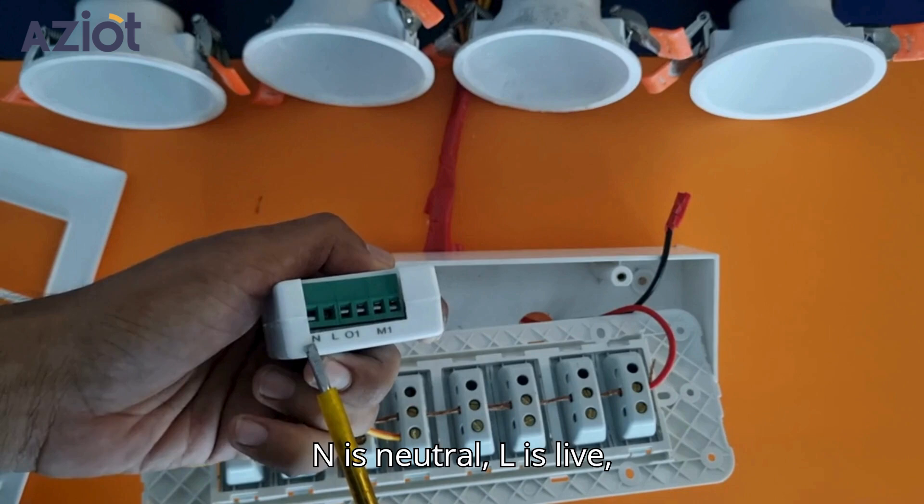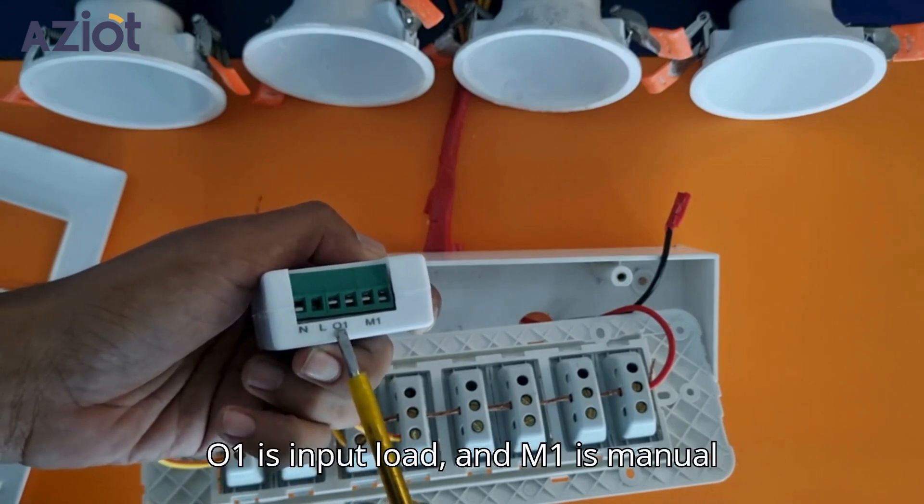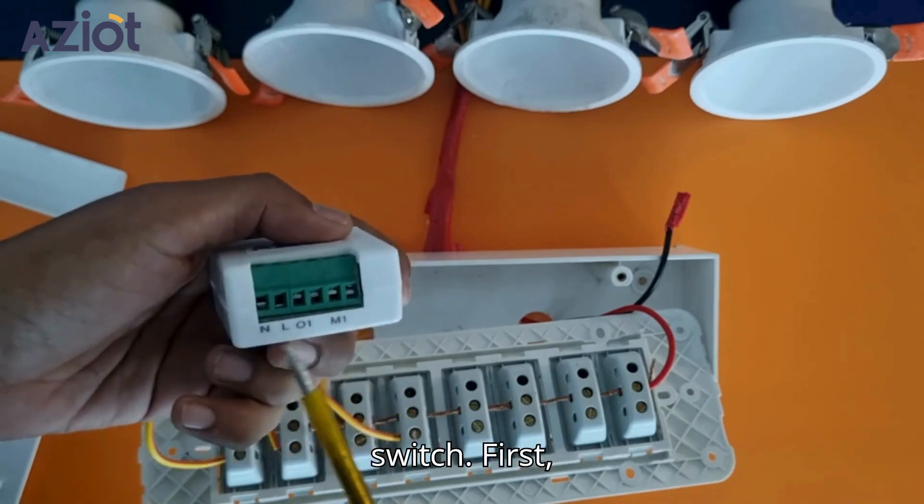N is neutral, L is live. O1 is the input load and M1 is the manual switch connection that goes to the toggle switch.